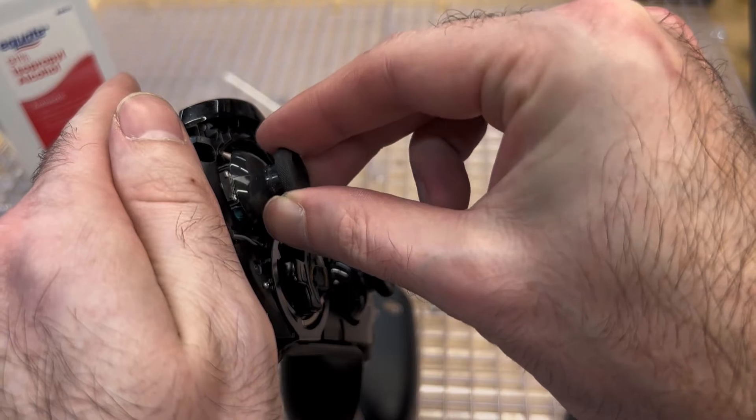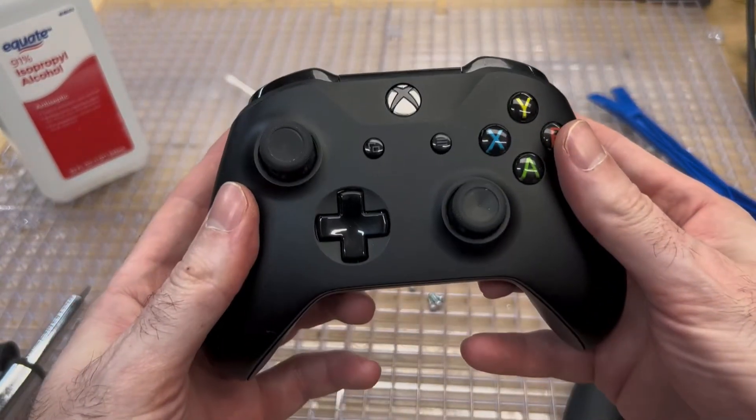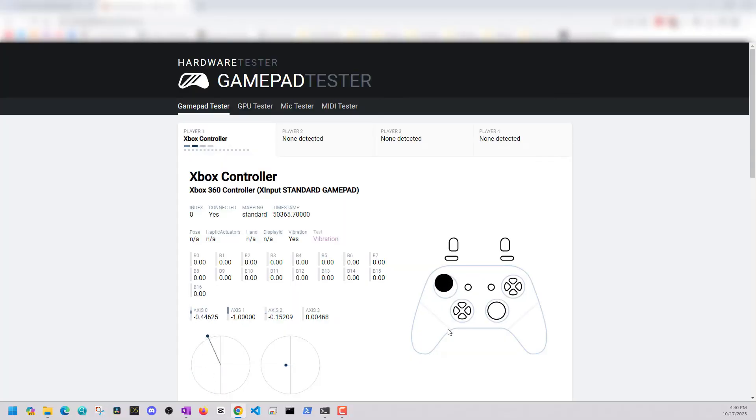For the last step, just reassemble your controller the way you took it apart. I wouldn't put it fully back together — I would actually test it before you put the screws in. So go back to your gamepad tester. We can see we've removed the stick drift. There's barely any drift here — not enough to cause any issues with any programs or games when using this controller.